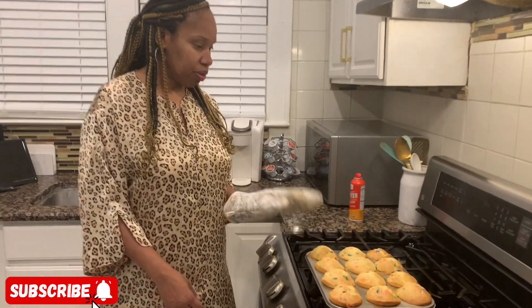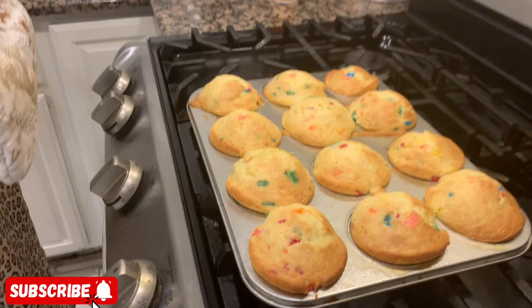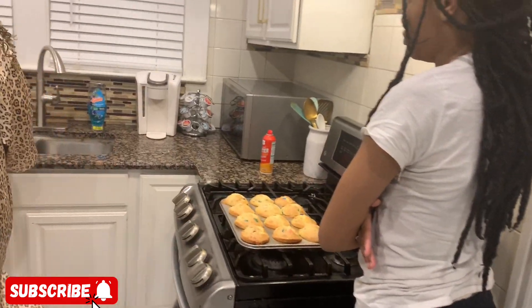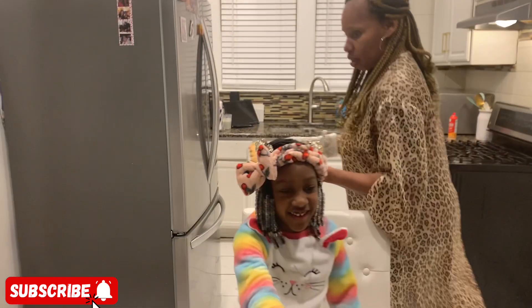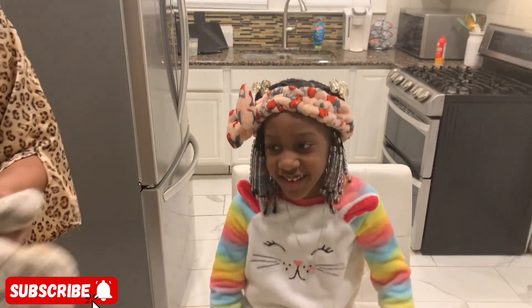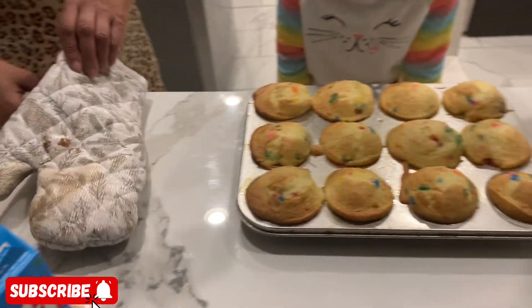Hey you guys, we're back with part two! I just took the cupcakes out — this is how they're looking! Now it's time to frost them. It's nighttime now so we have to finish up. My granddaughter is about to frost the cupcakes — can I help too? Okay, she's going to frost them!